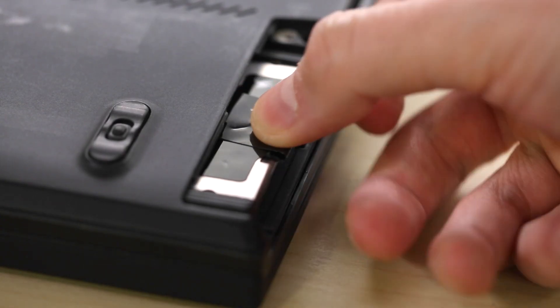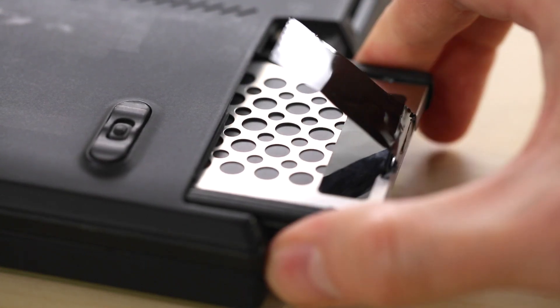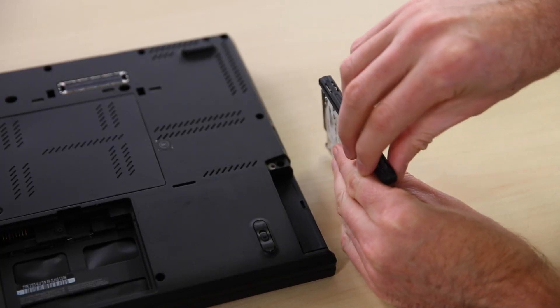Using the pull tab, gently remove the hard drive from the notebook. Then remove the rubber rails and screws that secure the hard drive bracket to the hard drive.